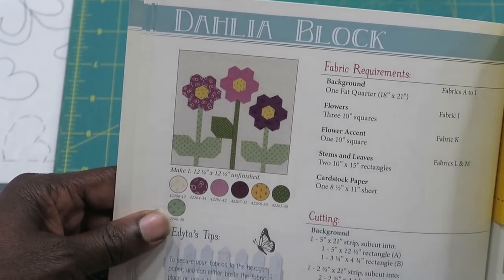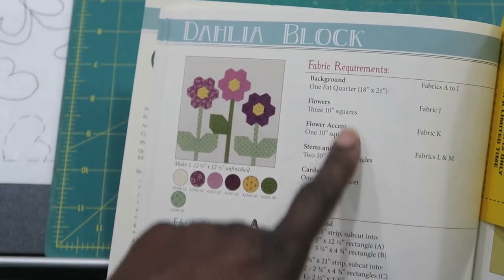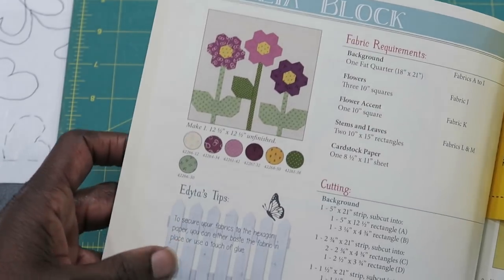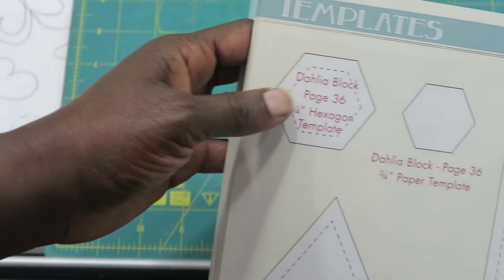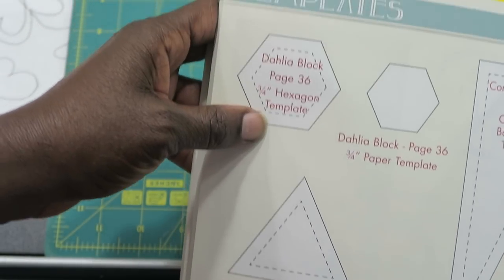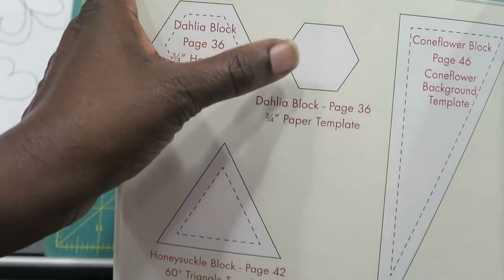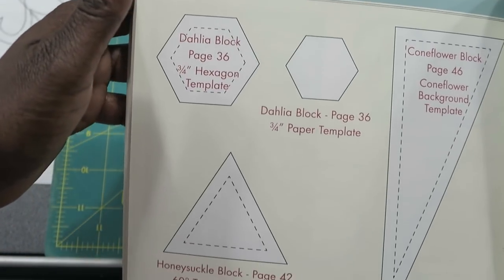Here's the dahlia block and you can see where you have your instructions for the things that you need. The one thing about the dahlia block is that it is English paper piecing, which means it has a hexagon that goes with it. In the book they're telling you that you need a 3/4 inch hexagon template to make this, and they also give you the template without the seam allowance as well.